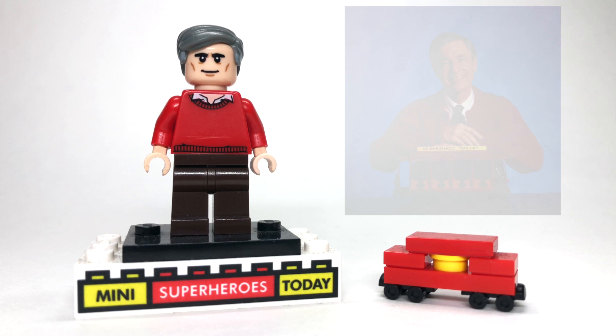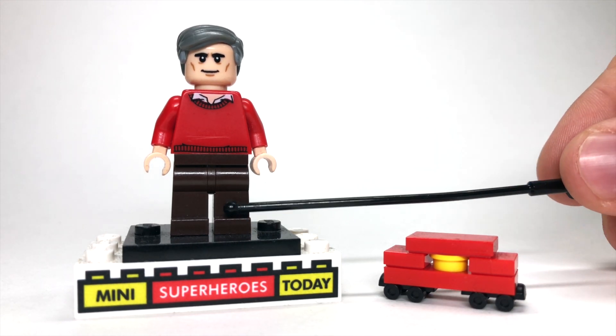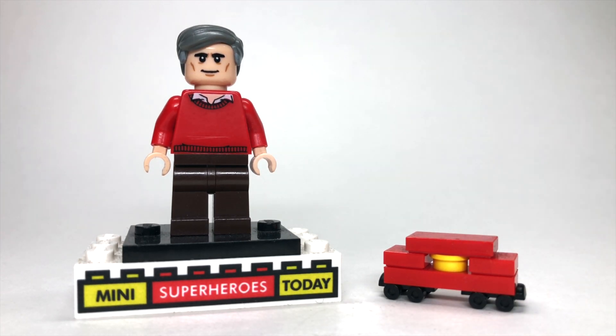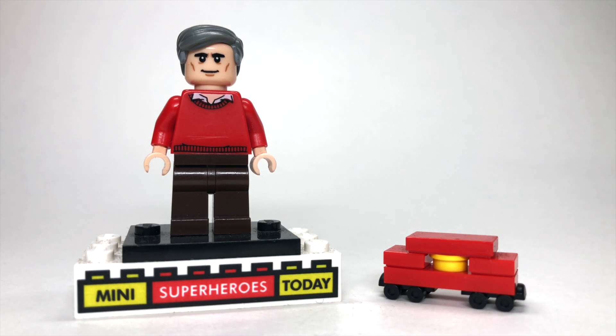Of course, Mr. Rogers' Trolley is just as iconic as he is. To build the figure, I used some dark brown legs. I used Robin's torso from the Lego Batman Movie collectible minifigure series, but I used the eraser method to take the Robin's logo off of it so that he would have a nice clean red torso. Then the face that I used is from Percival Graves, and the hair that I used is from Commissioner Gordon.